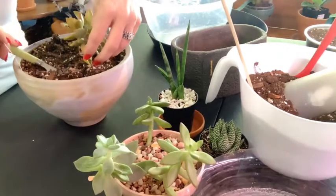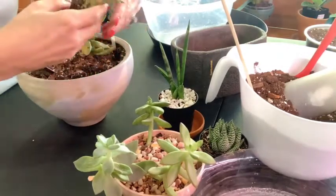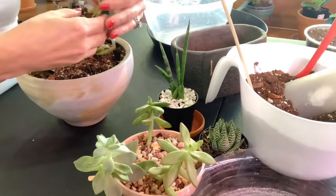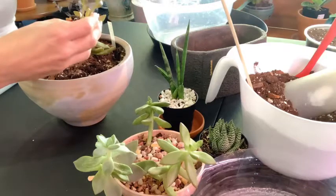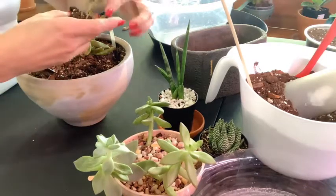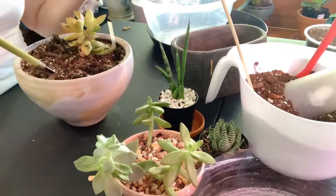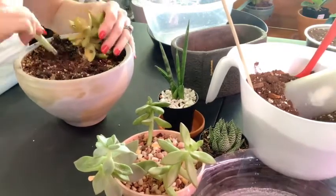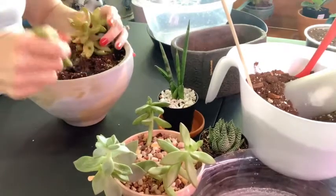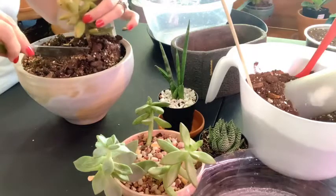Let me know down below if you have a succulent garden or if you grow succulents and if you're able to grow them mainly outside or if you have to grow them inside. I have found I am enjoying succulents because they are very low maintenance. I don't have to pay a lot of attention to them. And as I am trying to focus more on my orchids, it has actually become really beneficial that they are so low maintenance.